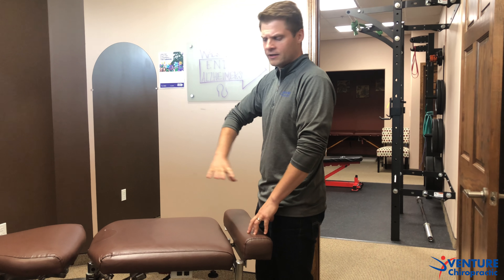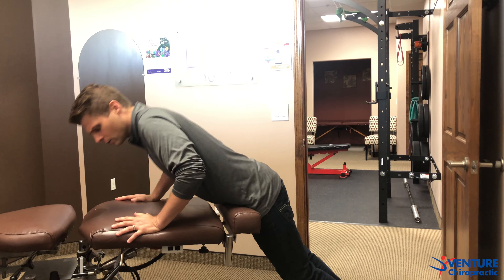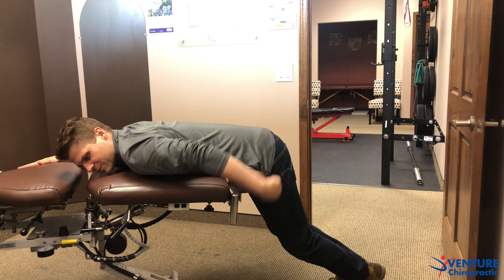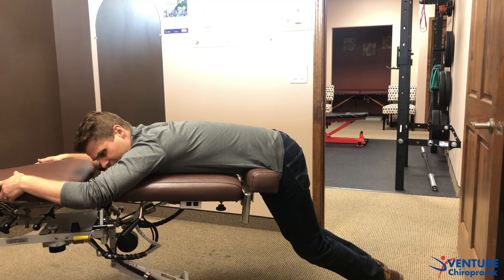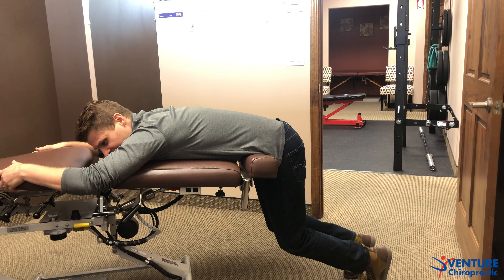We're going to find a ledge that we can lay on — weight benches work good, the edge of the bed can work well if it's fairly firm. We're going to use the edge of our chiropractic table today. We're going to lay on our stomach carefully and slowly, bending our hips right over the edge of the table so that our back doesn't curve around forward, and the weight of our legs tractions the lower back out.